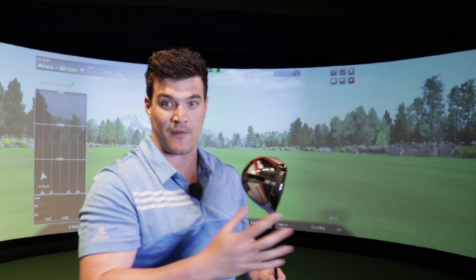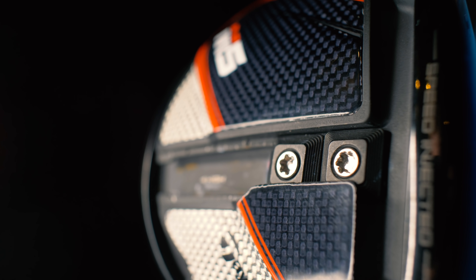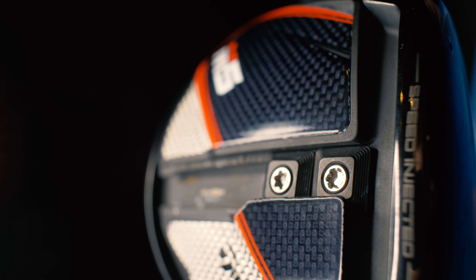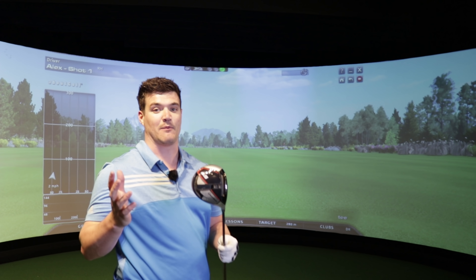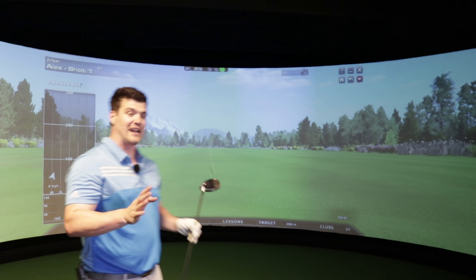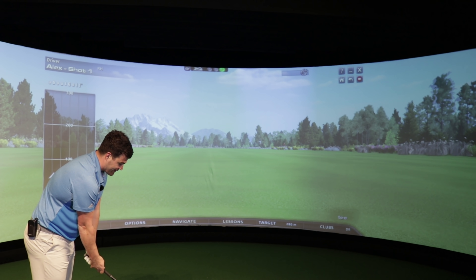There's a lot going off on the bottom of the driver. I only hope that this weighting system is going to enhance the performance, otherwise it's going to be one expensive Rubik's Cube. I have got so much to talk about with this driver, but I'm going to delay the shots no longer. I need to hit one - I am so keen to hit this driver.